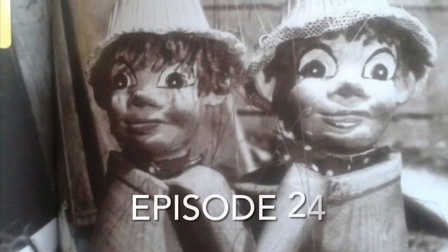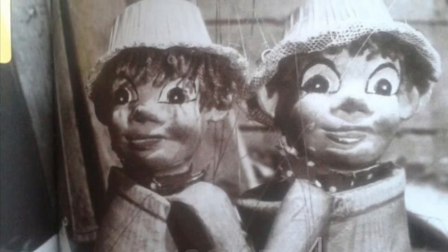...weed! Yes, it's the Flowerpot Men, and here's a classic one from 1953.